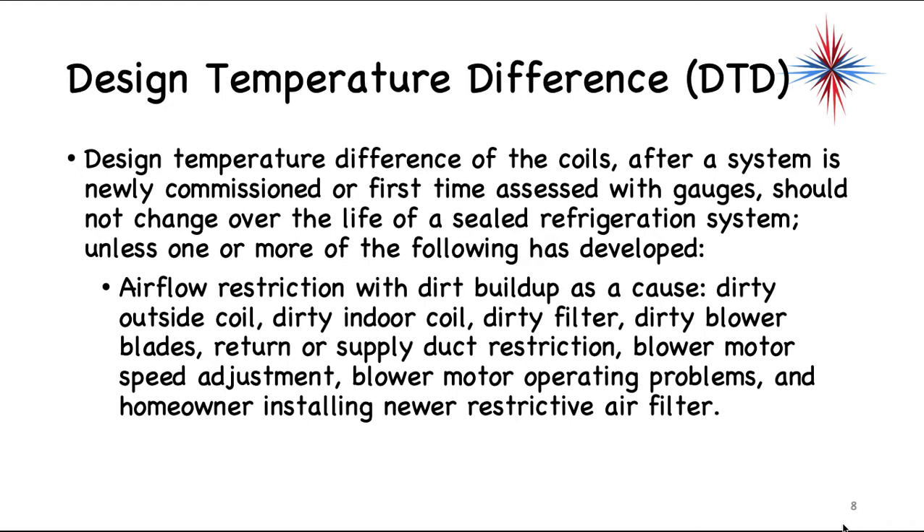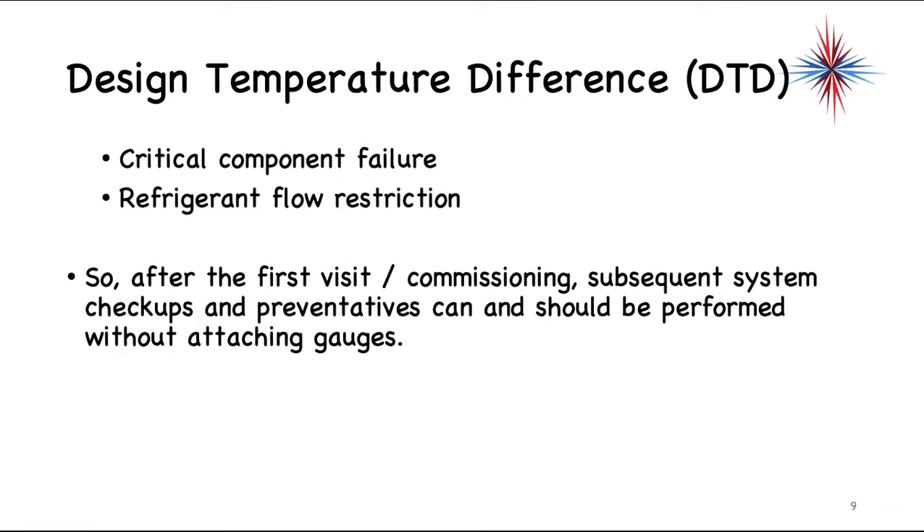Who's going to adjust blower motor speed? It's a technician. So we either have dirt, a technician, or a homeowner causing problems with airflow. You can also have critical component failures — it's not to say it won't happen, but the majority of the time it doesn't. Critical components include TXVs, compressor, and refrigerant flow restrictions, all of which will affect design temperature differences. After the first visit or commissioning, subsequent system checkups and preventatives can and should be performed without attaching gauges, comparing back to the design temperature differences taken during the initial visit.